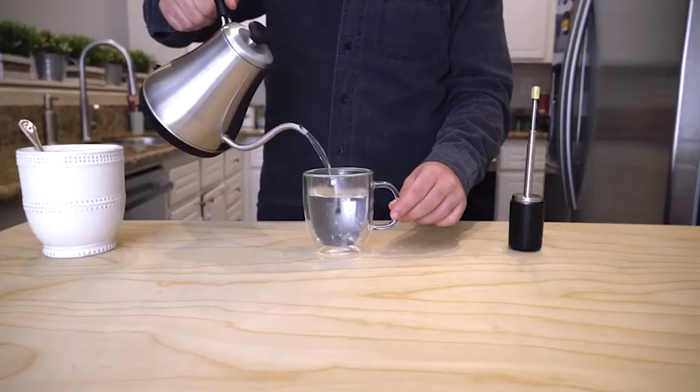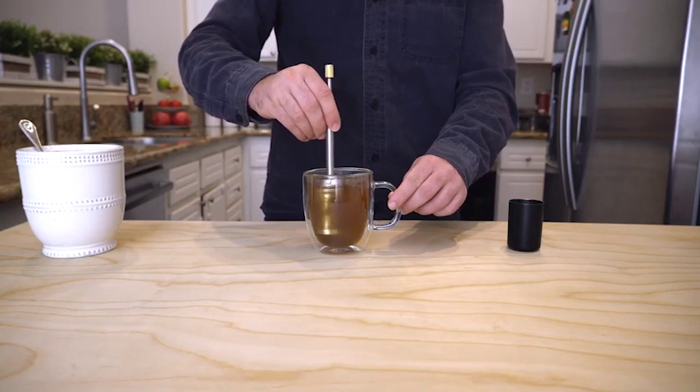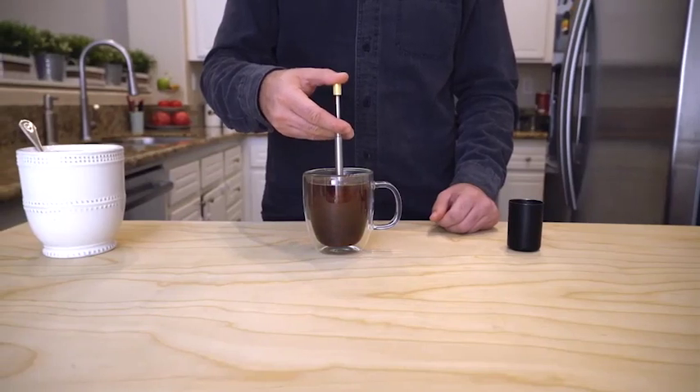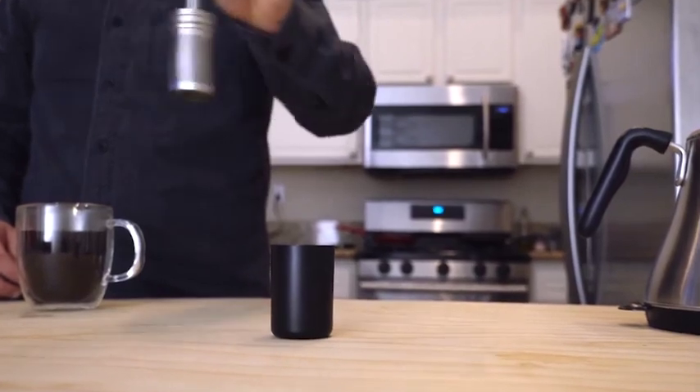Using Final Press is so simple. Simply fill with hot water, stir between 10 to 30 seconds depending on the strength you prefer — from very light and delicate to full-bodied. After leaving in the cup for a couple of minutes, press the plunger multiple times to maximize the release of rich flavor.